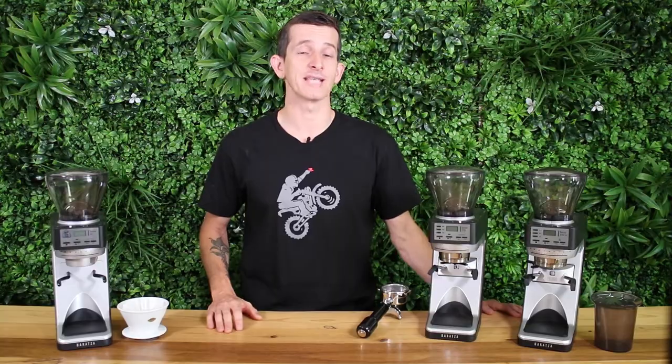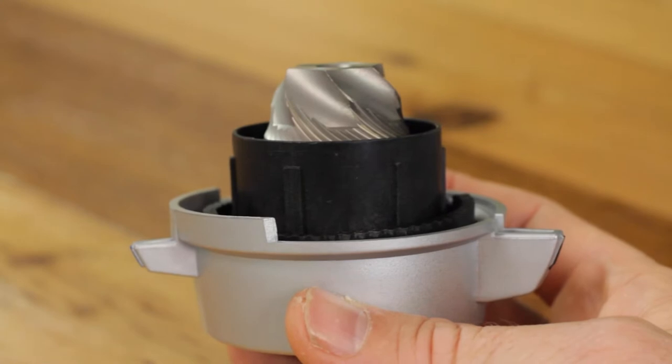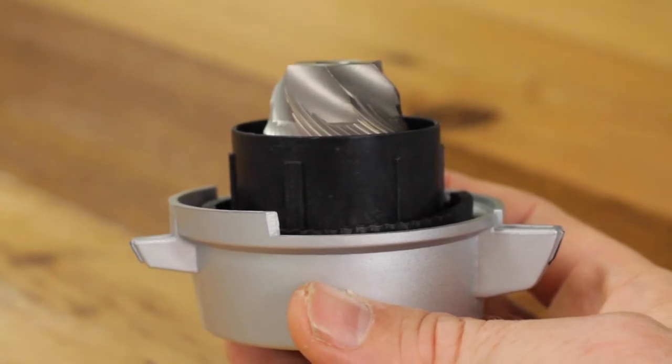With the Sete 30AP and the Sete 270 it's time-based grinding, and the Sete 270WI it's weight-based grinding. All of these grinders use the same 40mm steel conical burrs, relying on a unique design where the outer ring burr rotates around a stationary conical burr in the middle. This design provides high-speed grinding up to five grams per second, done fairly accurately and quietly with minimal grinder retention.